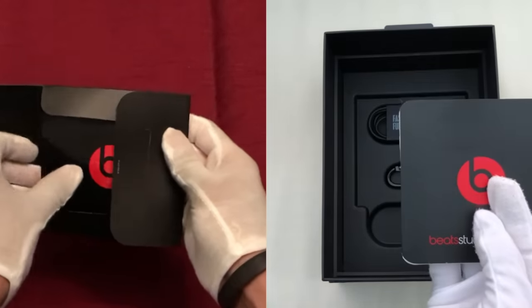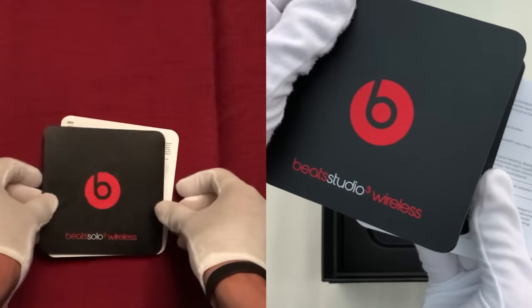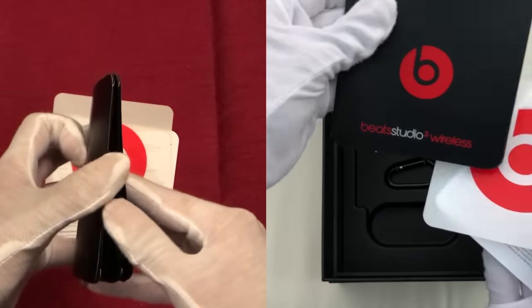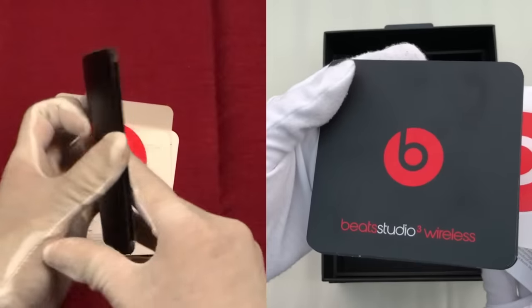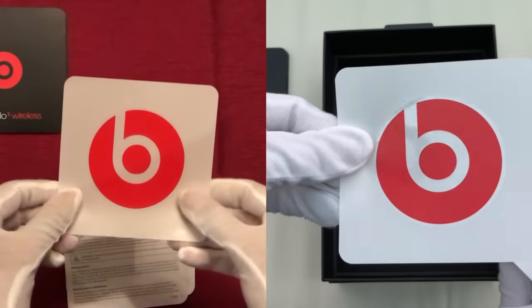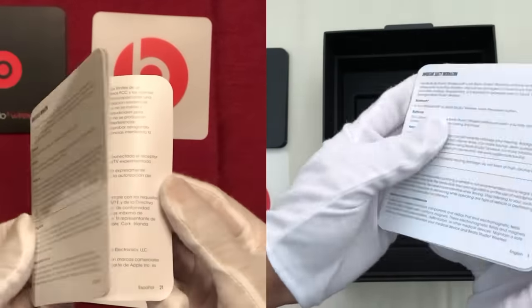Taking a look at the included paper information, we first have the quick start guides, which are actually very useful — I definitely recommend looking at these before using either of these headphones. These are largely identical between models, with the main difference being that the Solo 3 guide features instructions for iOS 10, whilst the Studio 3's instructions are for iOS 11, due simply to the respective release dates of these headphones. We also have a large red Beats sticker, and then finally the safety and warranty information.